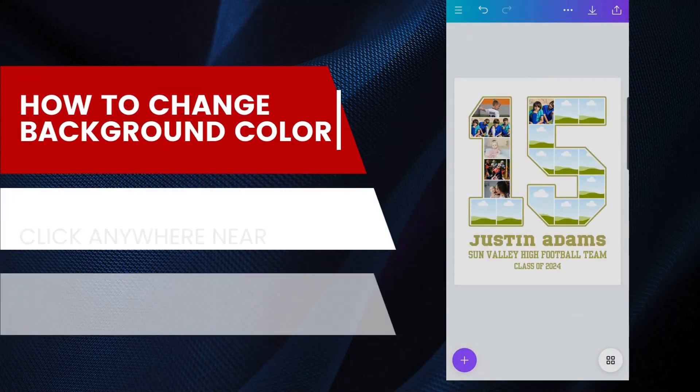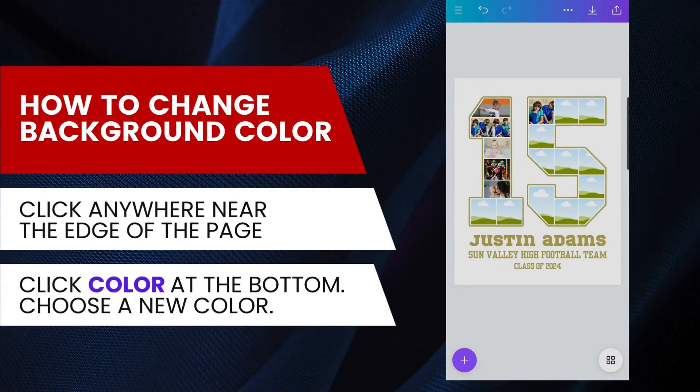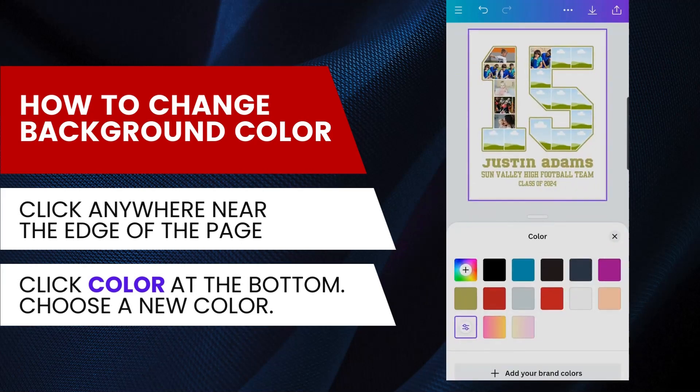To change the background color, click anywhere near the edge of the page, then click the color box at the bottom. Choose a new color for the background.